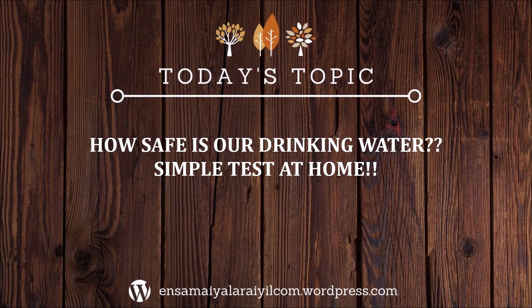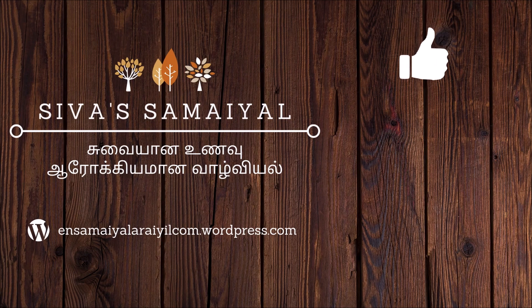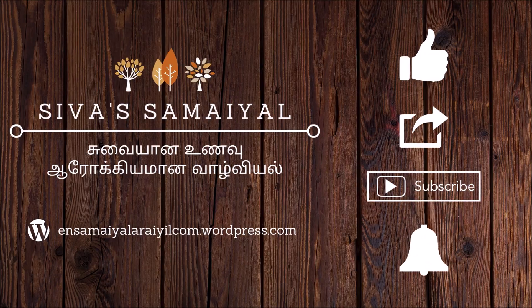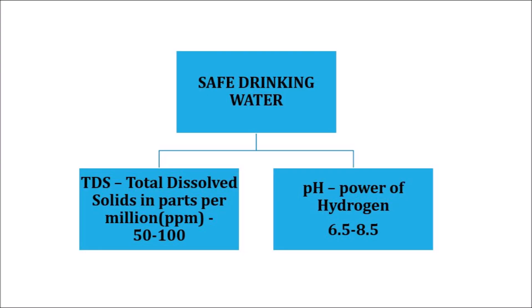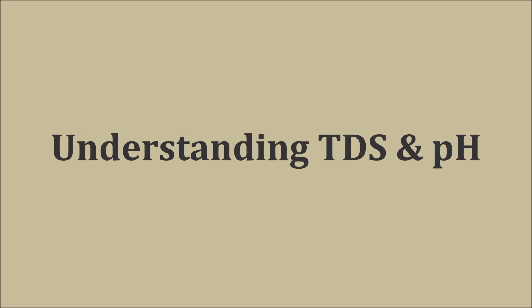Hello friends, today we are going to see how safe is our drinking water and how to conduct a simple test at home and find the results for ourselves. Water is considered safe for drinking if the TDS level in it is between 50 and 100 and the pH level is between 6.5 and 8.5. First let us understand what TDS and pH means.